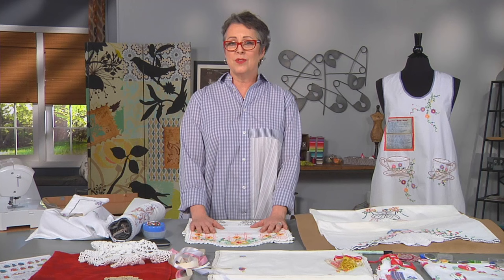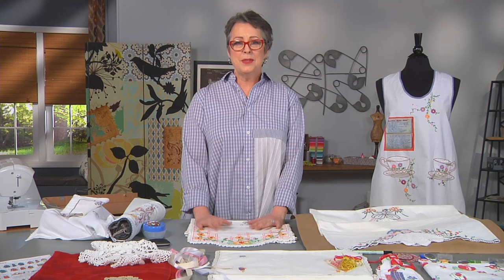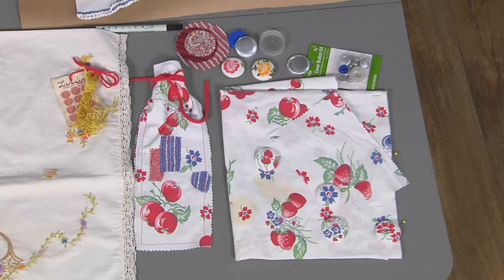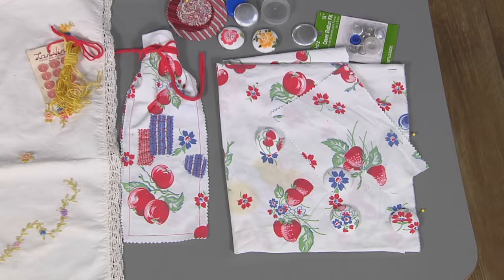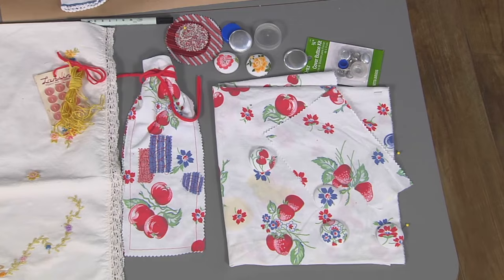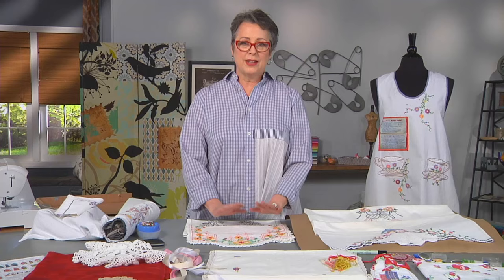But before we get into the projects, let's talk about some of the pitfalls. Sometimes they can be too fragile to use, so whatever your end purpose is, you want to double check and make sure it's strong enough — maybe even put it through the washer. And then there are stains. You can see on this tablecloth there are some stains on the end, and there are ways to cover that up. You can patch right on top, as I've done with this little bag, or cut around it and use it for something else, as I've done with the buttons — you can salvage just that part for the buttons.